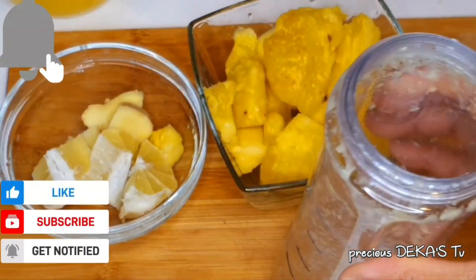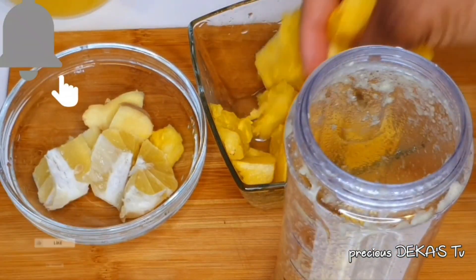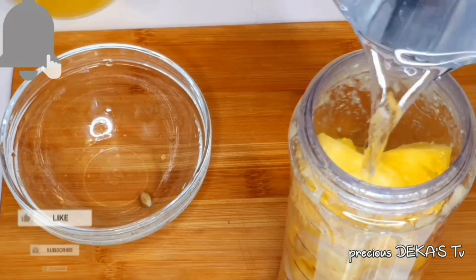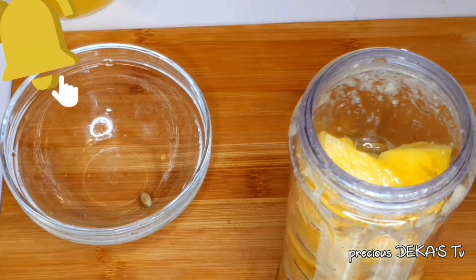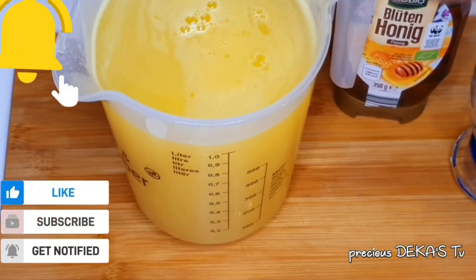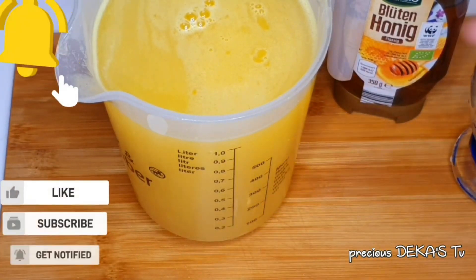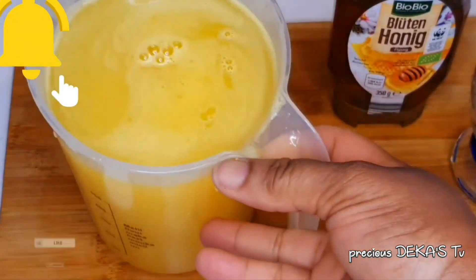I'm going for the second batch — cover it up and blend. So finally, this is my pineapple juice. From that one pineapple, one lemon, and ginger, this is what I got.